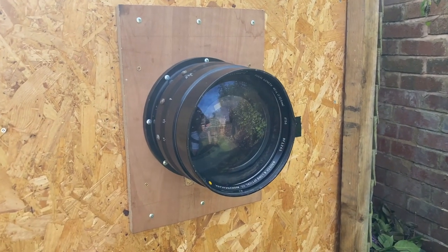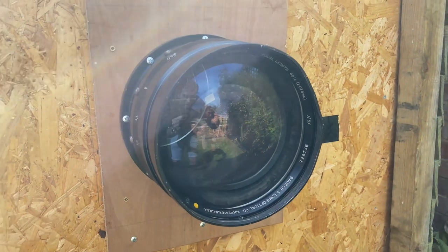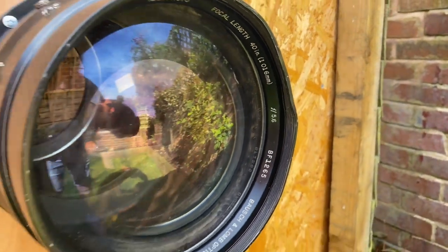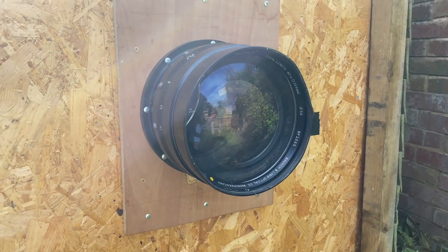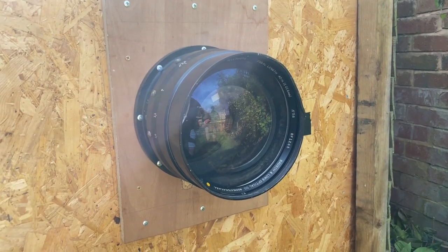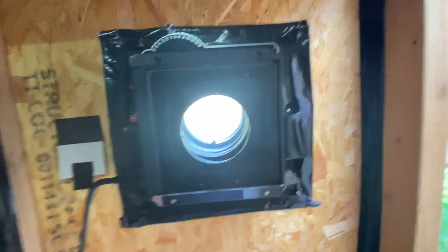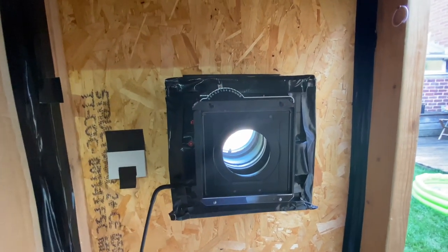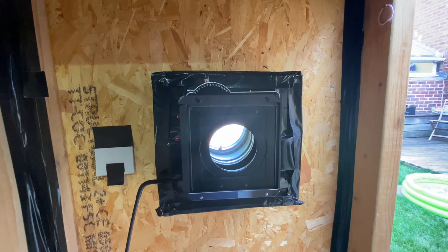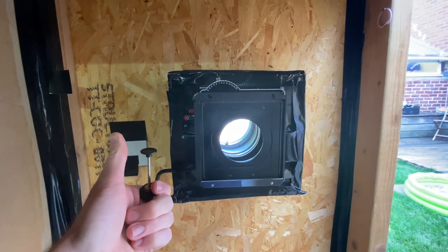Here's my lens attached to the front of the shed camera. It's an old aerial military reconnaissance lens I picked up online. It projects a really nice big image circle, and this one has quite a fast aperture — f/5.6 — which is helpful when your subject is moving because it allows a faster shutter speed. Here I have my shutter, from an old 4x5 inch Sinar camera, which works really well on these large lenses and makes it more accurate and precise than just a cardboard flap.